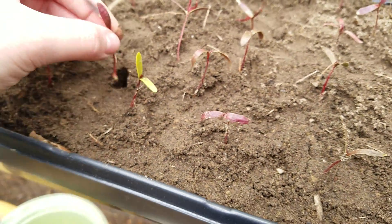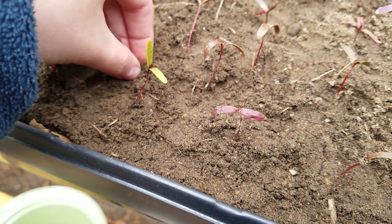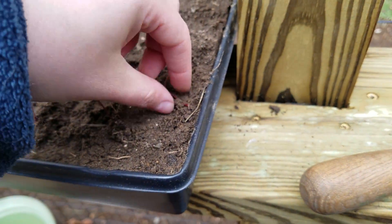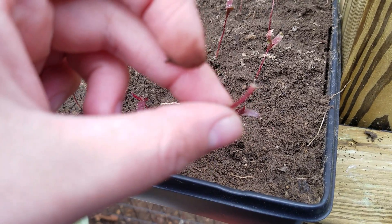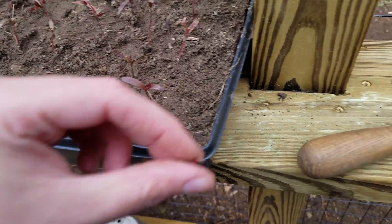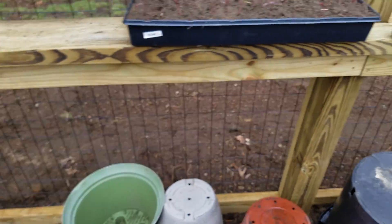I obviously have way too many in this tray, so I will have to thin out eventually. When they're this small they really don't need a lot of space, but when they have more space to grow they'll obviously do better, so you will want to pot them separately. This one's root got a little damaged — something like that just isn't worth keeping, so you can toss that one out.